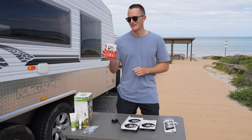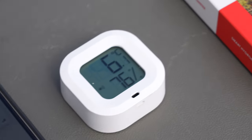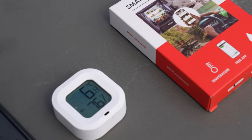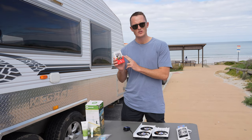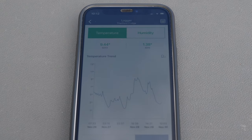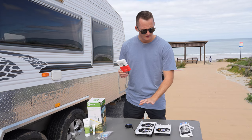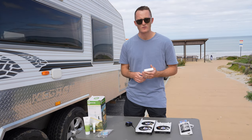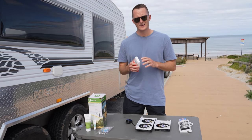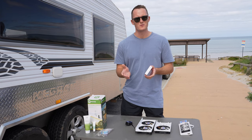The last piece of the main package is a smart hygrometer, which is used to measure temperature and humidity. The beauty of it is the log system - I can use it to read historical data. When I test this on a couple of really hot consecutive days, I'm going to run the fridge with the fans off and also with the fans on to see what the temperature difference is, which should help you decide whether this system is right for you.